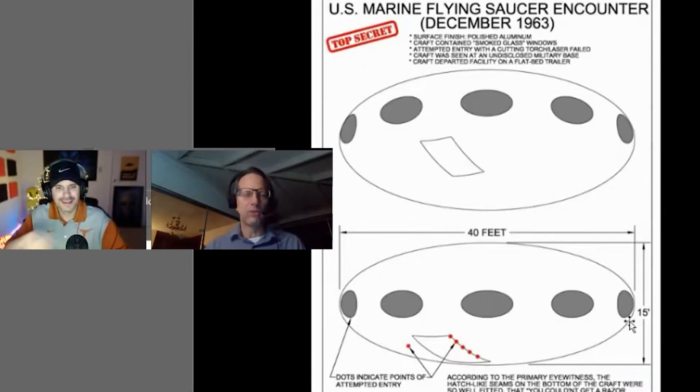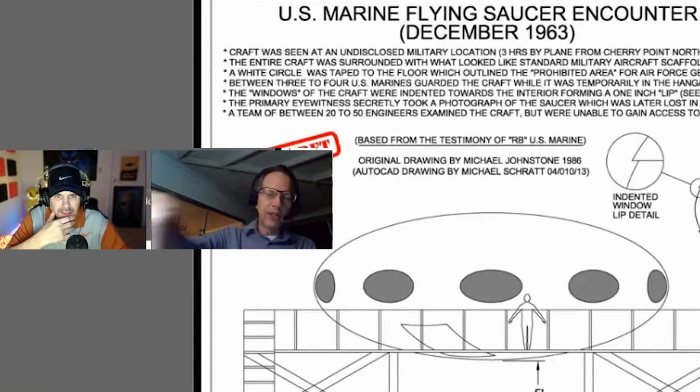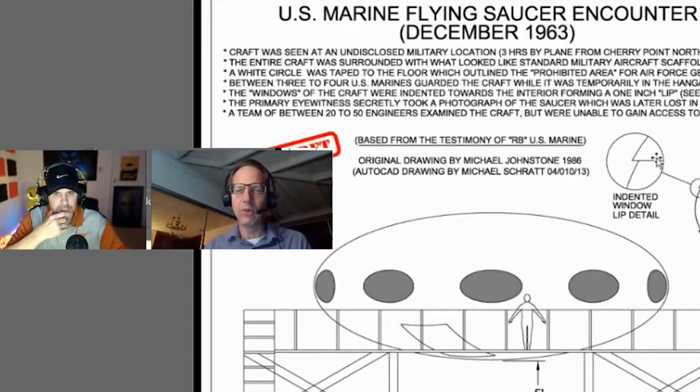White lab coat technicians were present. The marine said they had built scaffolding, propping this thing off the hangar floor about five feet, and built a catwalk around it so you could walk around the outer circumference and also walk under it. In the blow-up illustration you can see the one-inch lip and the elliptical-shaped windows.